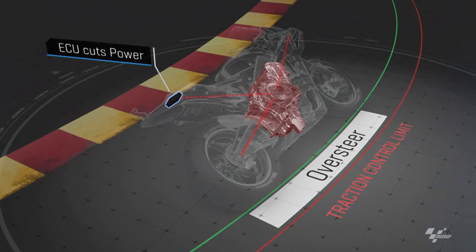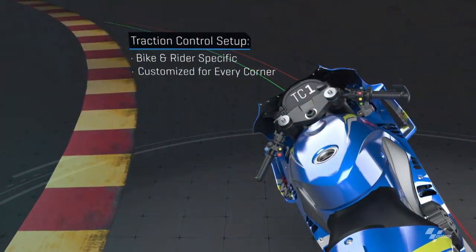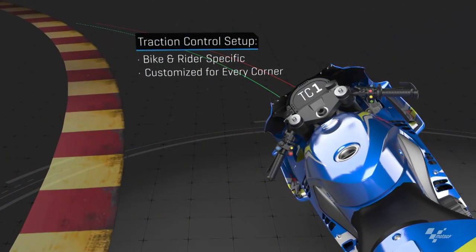This is important because if the bike were to suddenly regain grip, it could high-side, causing a crash and potentially injuring the rider. The teams can tailor the traction control to each rider and bike, as well as customising it for every turn.